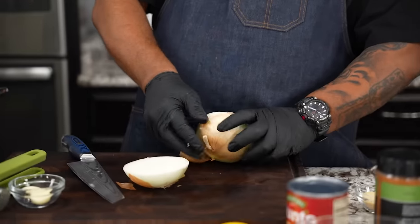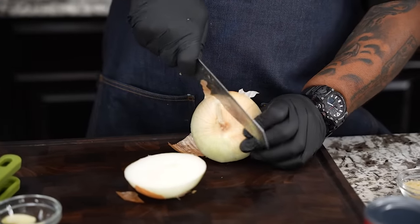While that's working, I'm gonna go ahead and just take my onion and dice this.